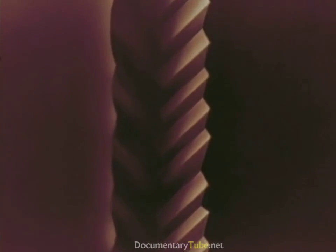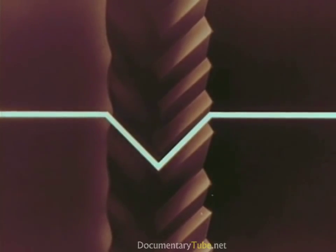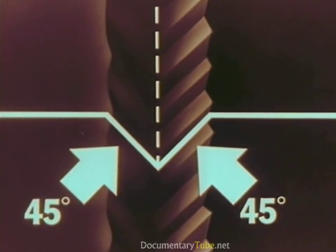Now let's take another look at our Living Stereo record groove with its two separate soundtrack impressions, one on each side. In cross section, it looks like this: a V-shaped groove, 45 degrees on each side.